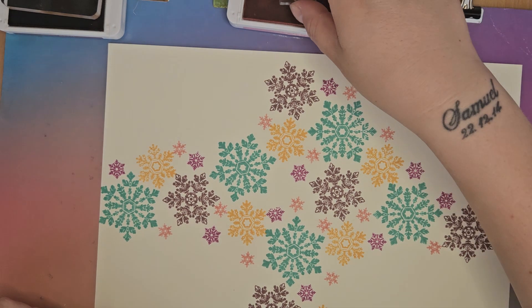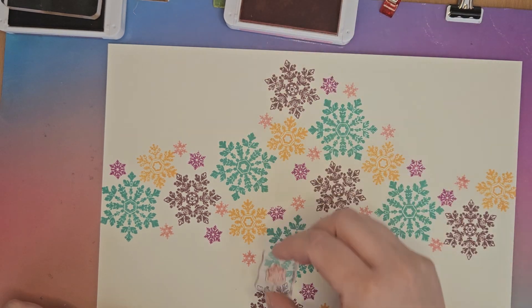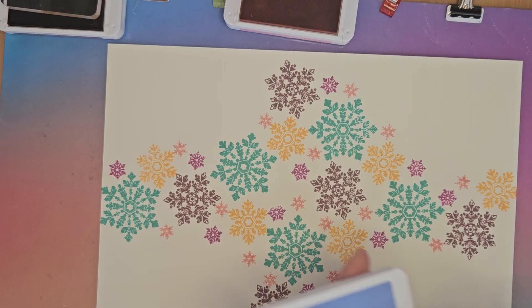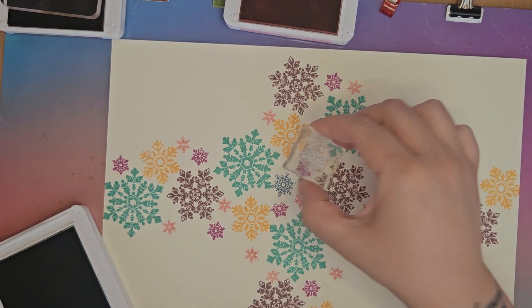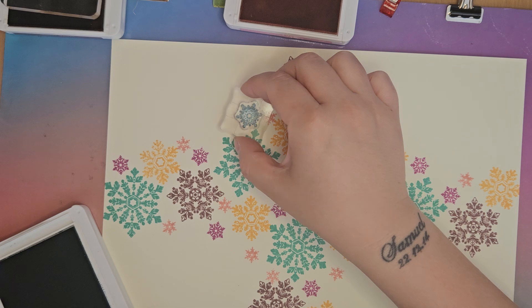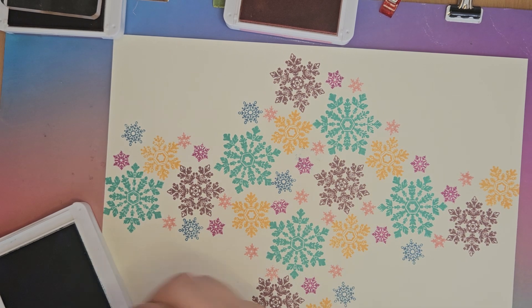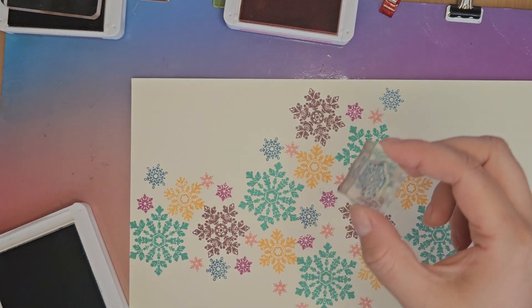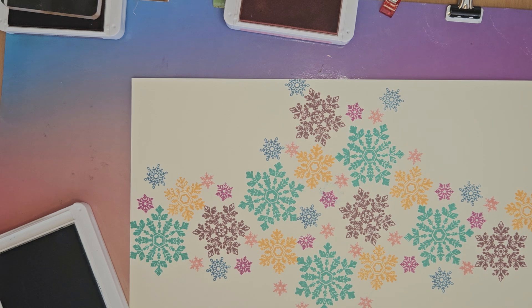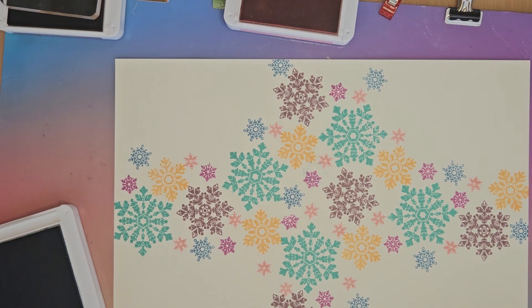I've just got my finger in the ink. Last up we've got Boho Blue. I'll have to find a way to hide that accidental mark. I'm just looking for any more tiny gaps. I think that's pretty good though, so I'm going to call that done.